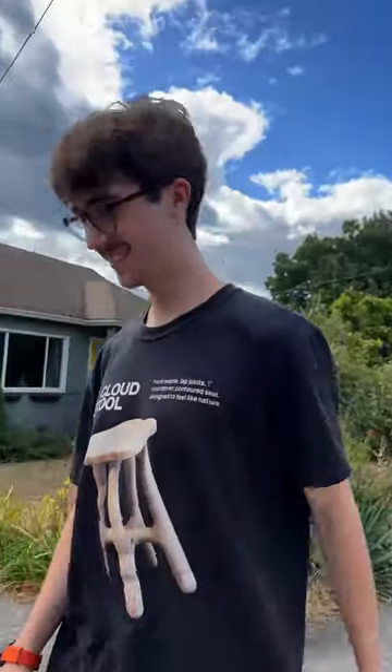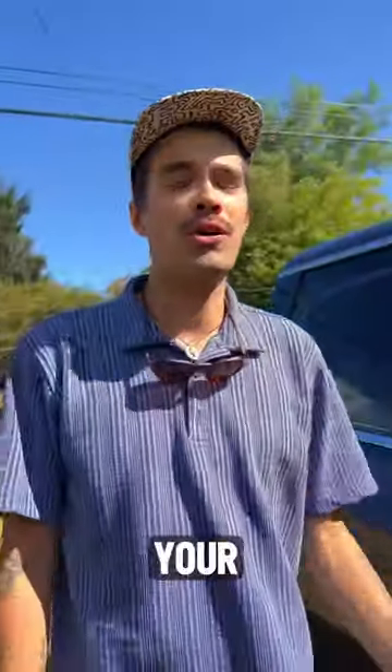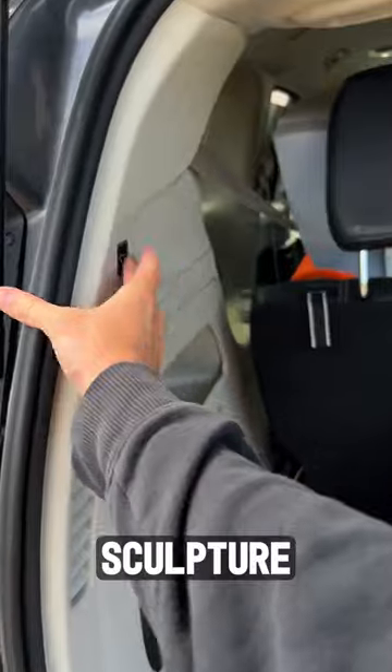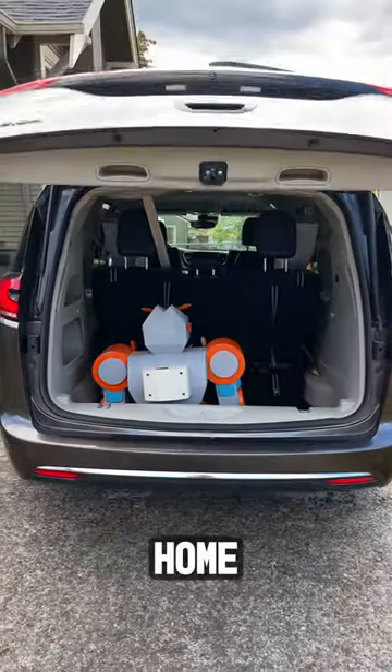There it is. Let's go. Safety first for the legs — budget did tell us, keep all your arms and legs inside the vehicle, so we're just making sure that they stay there. With the sculpture all packed up, we began our journey back to Santa Cruz to set it up in its new home.